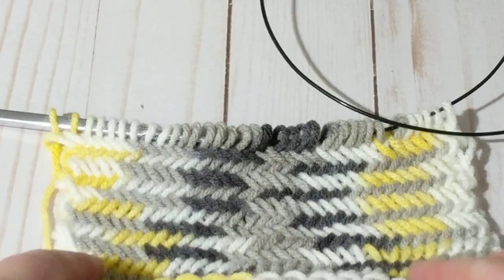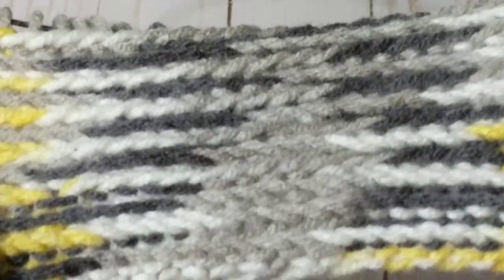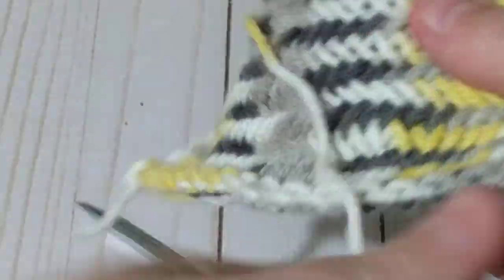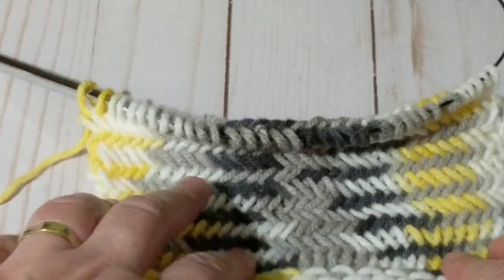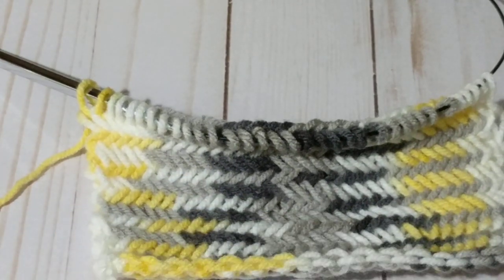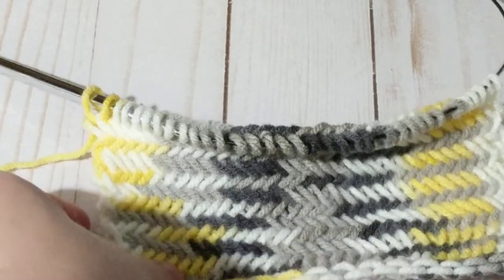The yarn is pooling as you can see and it looks just fantastic — here's a close-up look, and here's the back, which gives a totally different look. This would be perfect for baby blankets, blankets, throws, and even hats — think about it for a hat! It's endless. I hope you like this tutorial. If you haven't subscribed to my channel please do subscribe, share it with your family and friends, and hit that notification bell. Happy knitting, take care everybody!